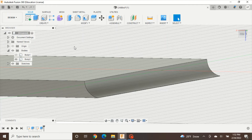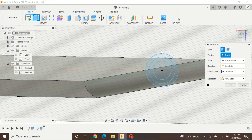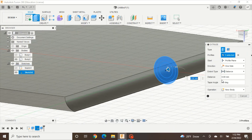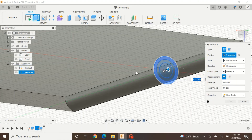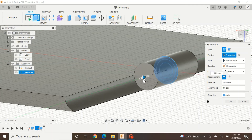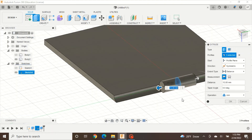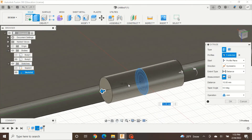Now we need to make the pin. Your circles probably disappeared after that operation — to get them back, go to Sketches and click the eyeball on Sketch 2. Press the Extrude button and click all three circles. Where it says Direction, change that to Symmetric so both sides move the same. Where it says Operation, change that to Join. Drag it out — I'll make mine 15mm. Remember this number because you'll need it later. Press OK.